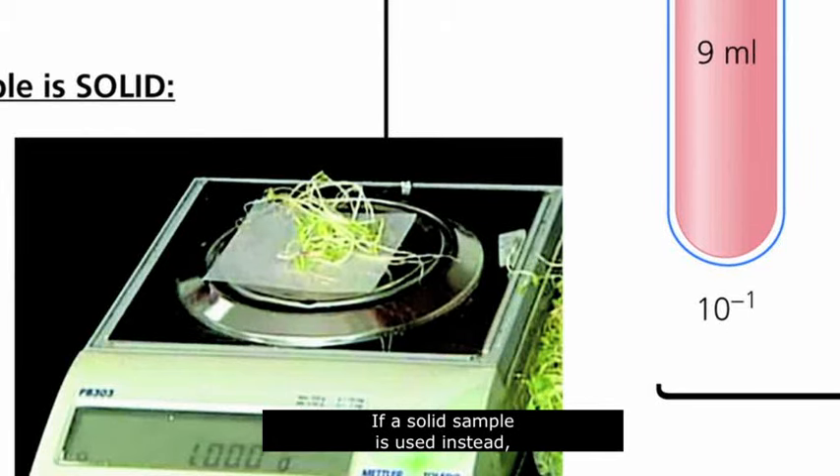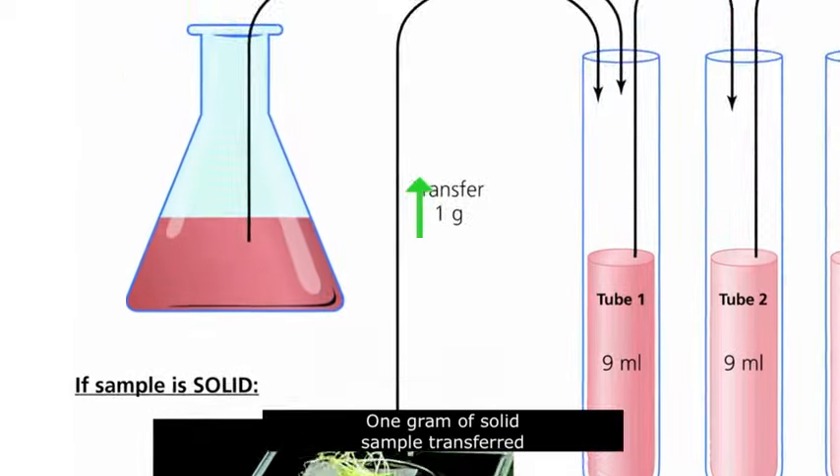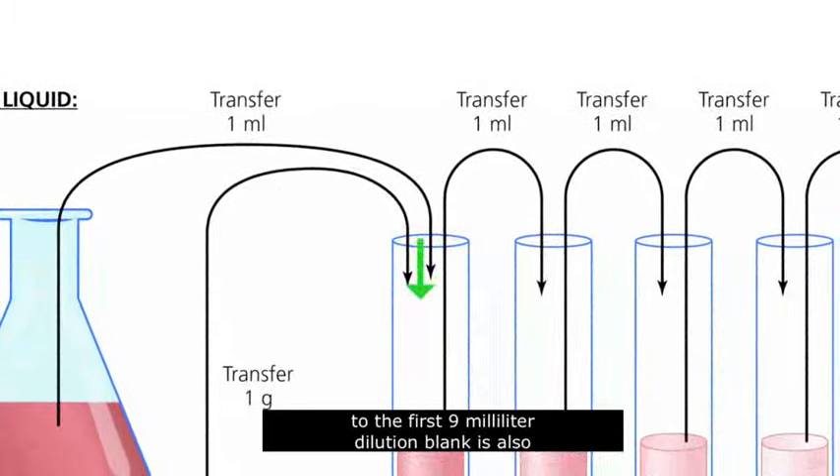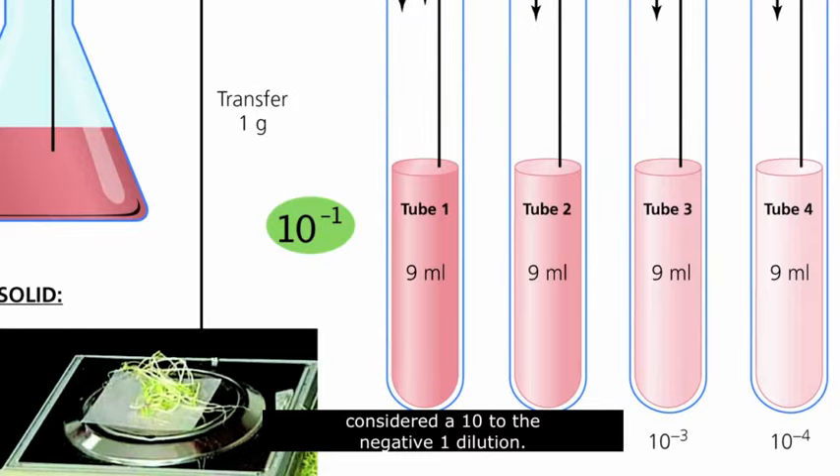If a solid sample is used instead, 1 gram of sample is considered the equivalent of 1 milliliter of a liquid sample. 1 gram of solid sample transferred to the first 9 milliliter dilution blank is also considered a 10 to the negative 1 dilution.